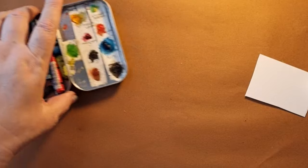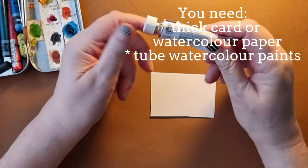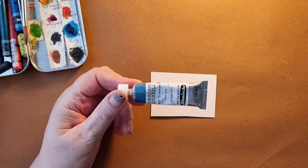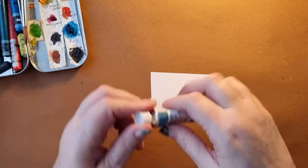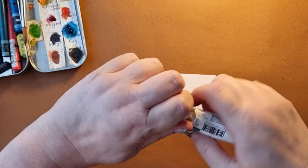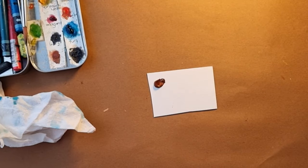It is so easy. The only thing is you have to have tube watercolours — if you've got half pans I think this is going to be near impossible. But if you're using the tubes you just need to squeeze out a dot and that is it. Could not be easier.